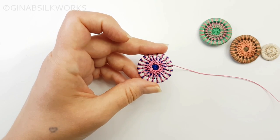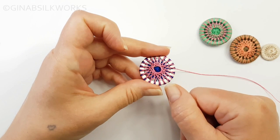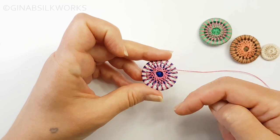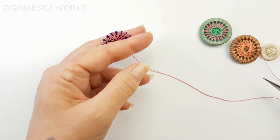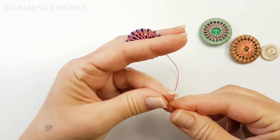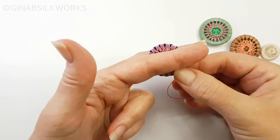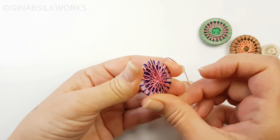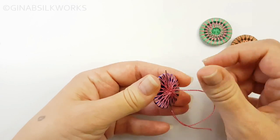I've finished wrapping the over wraps and you can see that each of the darker color spokes have two over wraps, one going in each direction. When each of them has that, you know that you've completed your full circle. So again, cut from the ball of thread, thread your needle, and we'll secure this at the back as well — just going through the back wraps, doing a little knot and sinking that through.